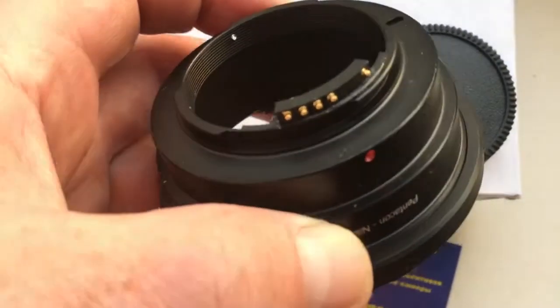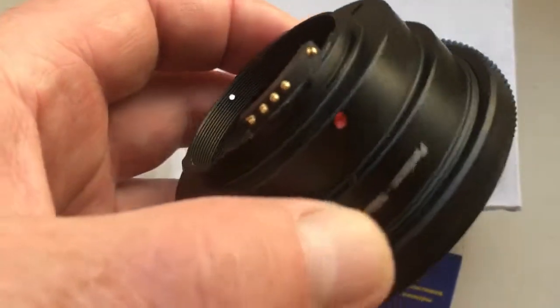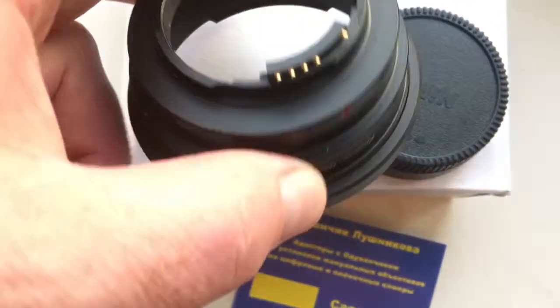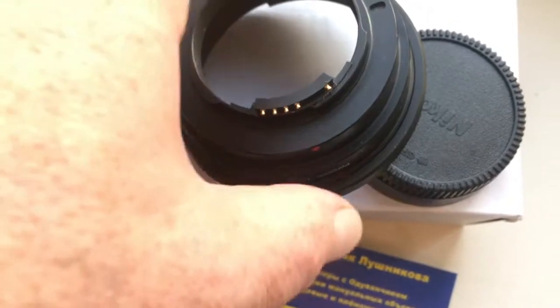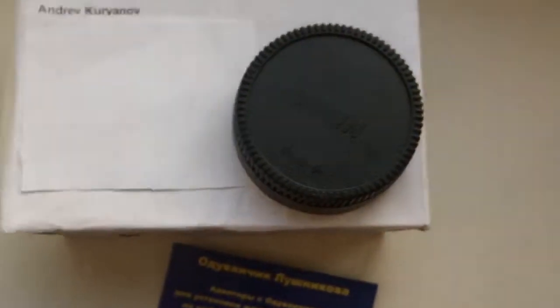Install the adapter into camera very accurately — the chip is very, very fragile. This is the cap and your package. Thank you.